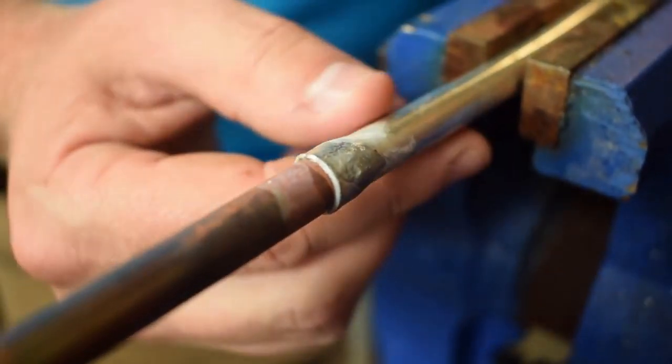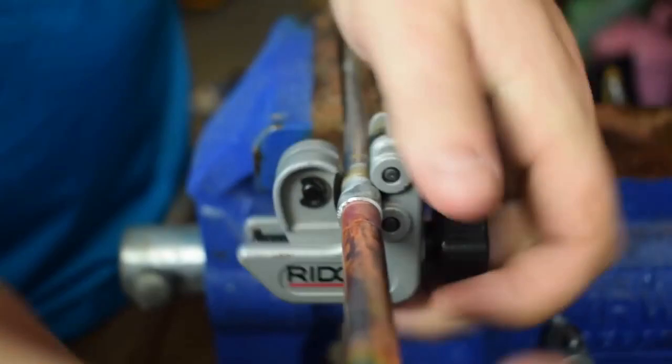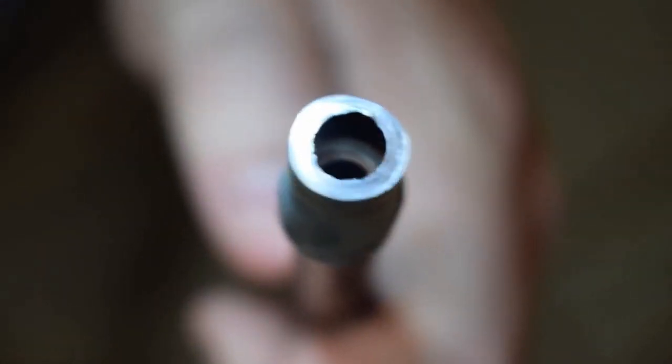I'm going to cut it open and show you what it looks like on the inside. It's hard to see in there but you can see a thin rim of material on the inside, which is what you're looking for. If you overdo the material or if your gap is too wide you can actually pull too much solder into the joint and that would be next to a disaster. This is actually perfect — you just see a thin rim of material on the inside, it was a nice tight joint, and you know that it's gonna hold.